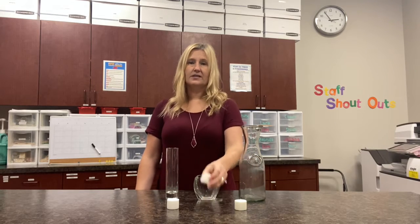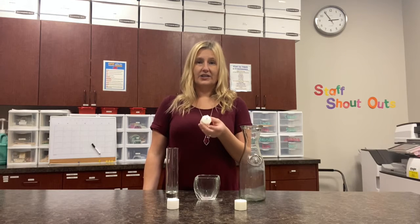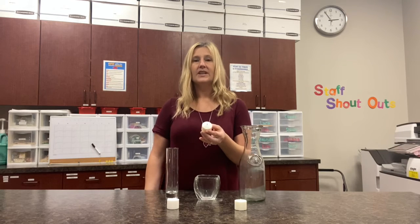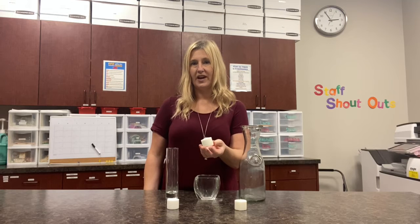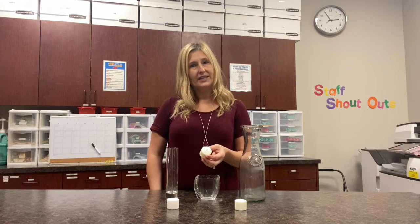Now we know we can't really jump over candlesticks because that would be dangerous. What is typically on top of a candlestick? Fire. That's right, and we don't ever want to play around fire. But today we're going to do a little experiment with candles. We're going to light this candle so there's fire on it — remember, only moms and dads can light candles — and then we're going to see what happens when we take away the oxygen, because fire needs oxygen to breathe, just like we need oxygen to breathe.